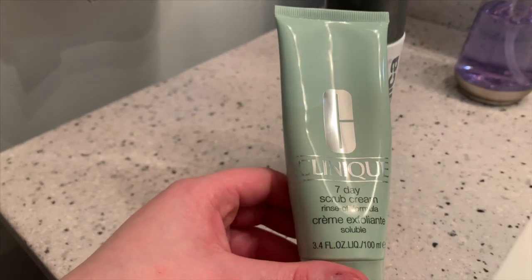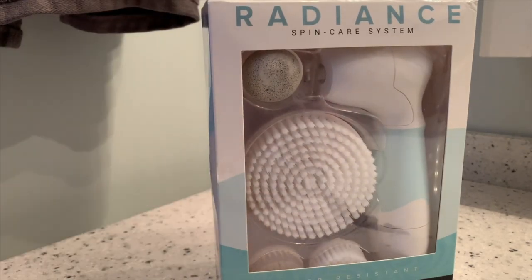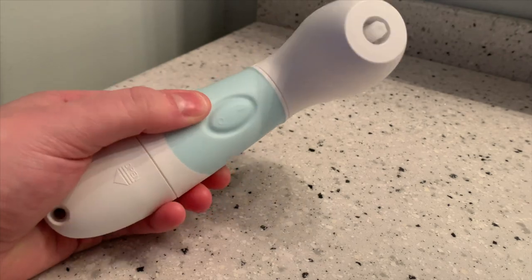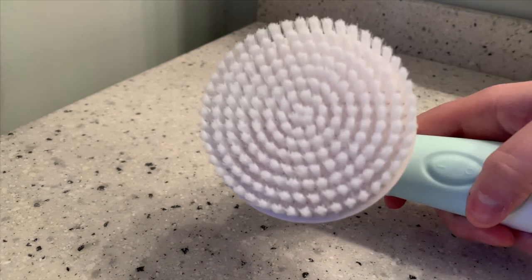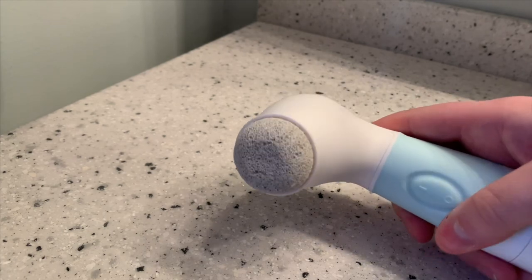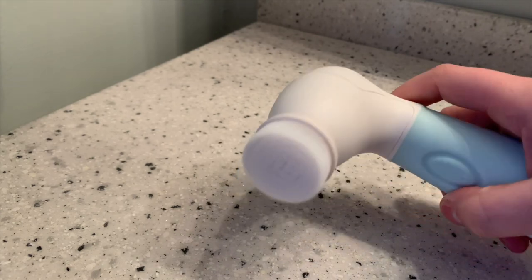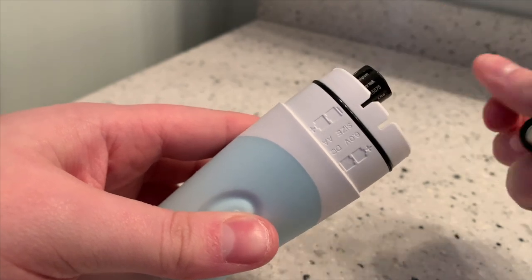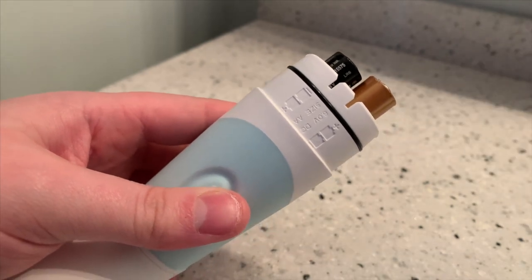Moving on to skin care — my current favorite products are the Clinique 7-Day Scrub Cream and the Dermalogica Special Cleansing Gel. Rather than using my fingers to apply the products, I have been using the Duval Radiant Spin Care System, which helps to remove dirt, makeup, and oil. The set comes with an exfoliating face brush, a small cleansing brush for your face, a large cleansing brush for your body, and a pumice stone attachment which works great on the heels of your feet. My favorite is the classic facial cleansing brush, which I use with both the scrub and the cleansing gel.